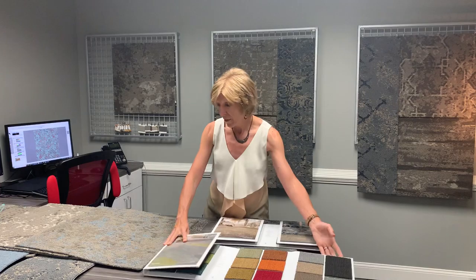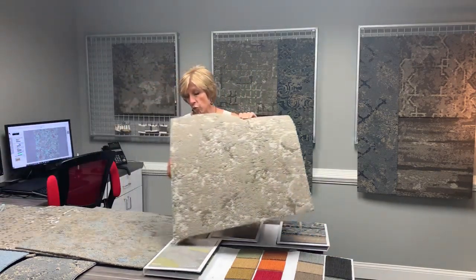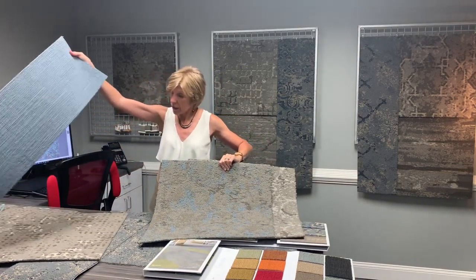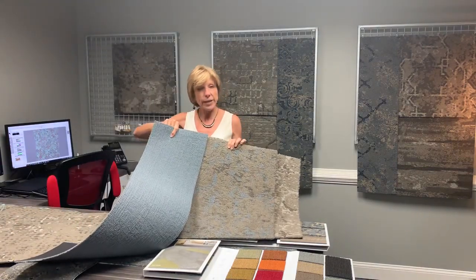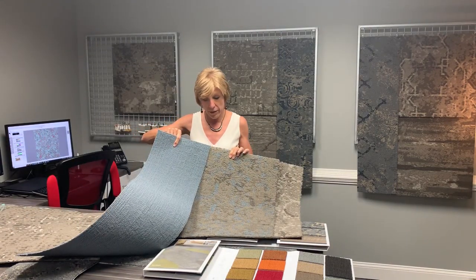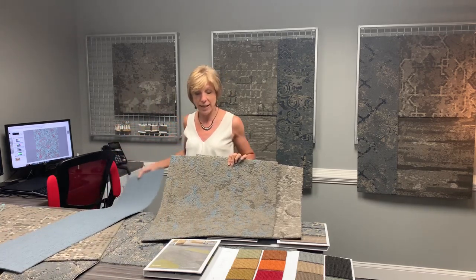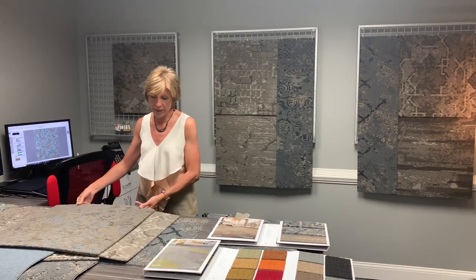So now you have the building block where you can go all neutral, drop in color, or if you want, drop in accent color tile and have even stronger pops of color in the different tile sizes. It just gives you a nice building block with the carpet tile.